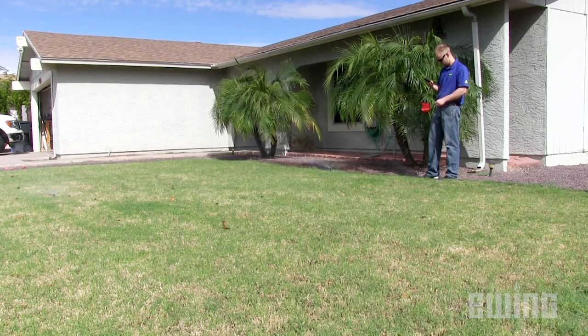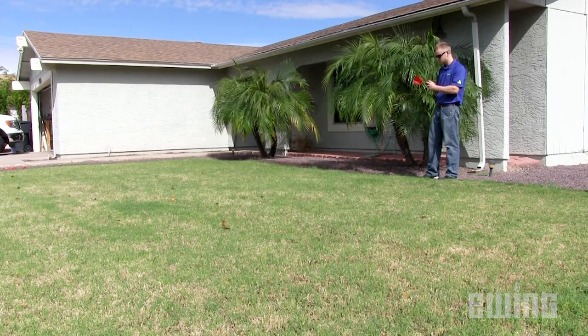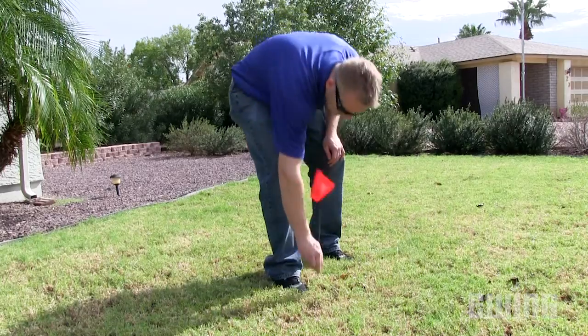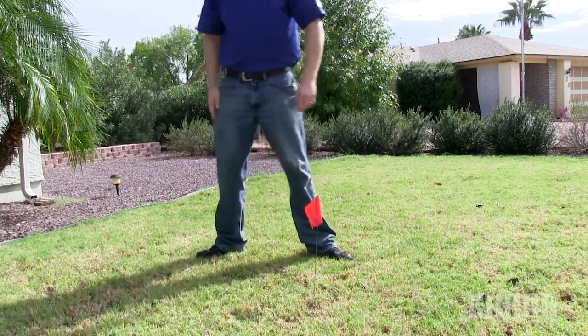The first thing you need to decide when adding a soil moisture sensor is where to place it in your landscape. Choose a zone in your system that requires the most frequent irrigation. Within that zone, place a sensor in an area that receives average to slightly less than average water from the irrigation system. A spot midway between two sprinkler heads is usually ideal.